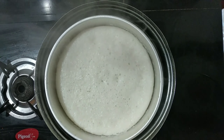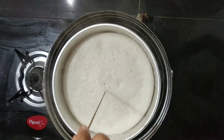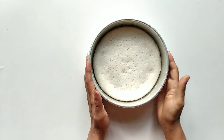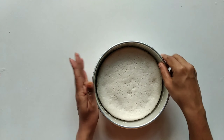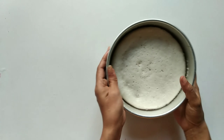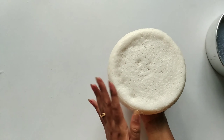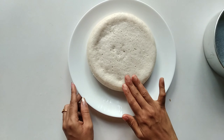We will turn it into a minute. After we put this water, we will turn it into a little bit as we turn it into the oven. I will put a small pot and put it in the pot.